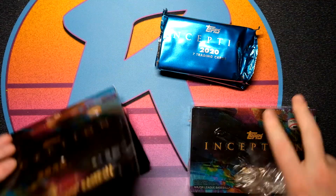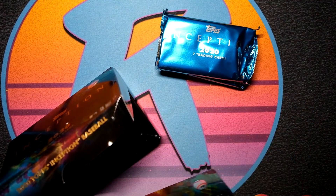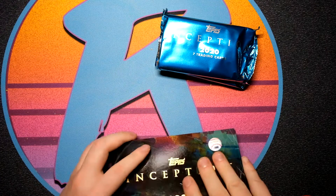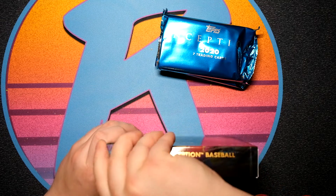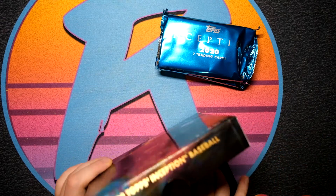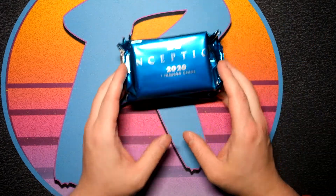There are some absolutely filthy patches. I just saw the Aristides Aquino black one-of-one, and that was absolutely filthy. It showed up on my Facebook timeline — not for sale, not for trade. And I do have the Mitch Haniger from 2019 — that's also a filthy patch as well.